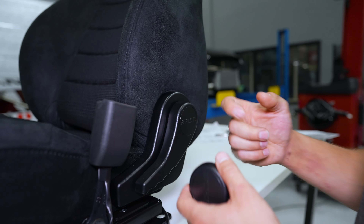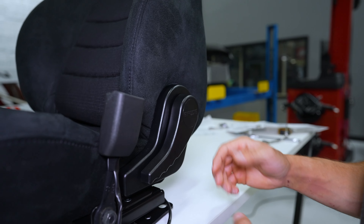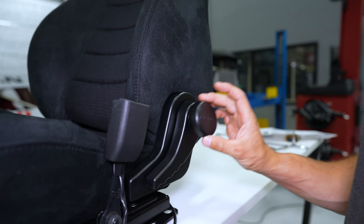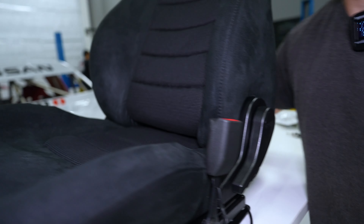What's up guys, Kyle from Z1 Motorsports here. Today we are installing some BRID seats for the giveaway Z. Right now I have the sliders — they come with these little plates — and I'm going to install these and mount the slider to the seat.